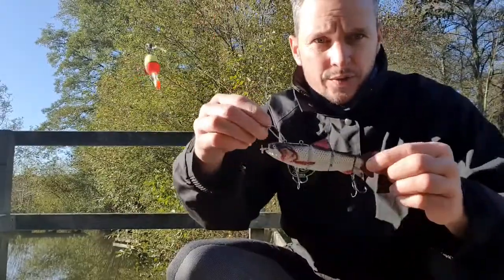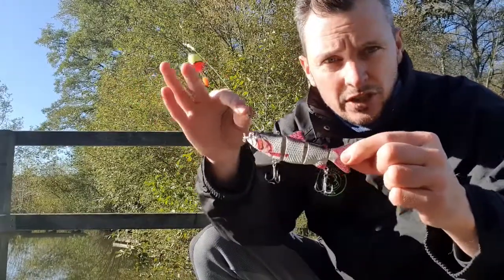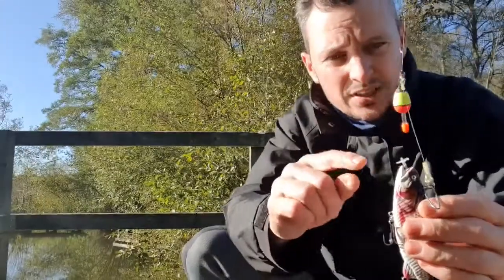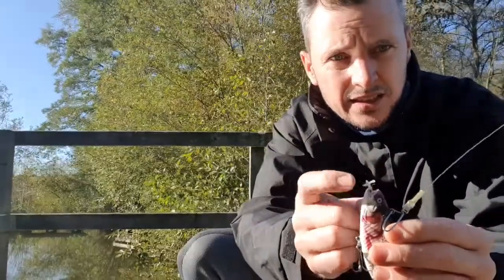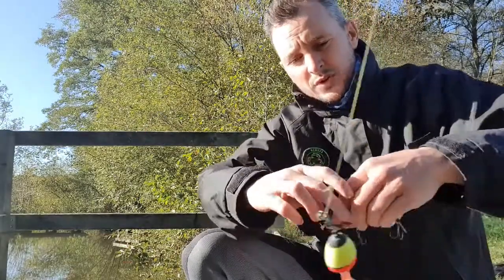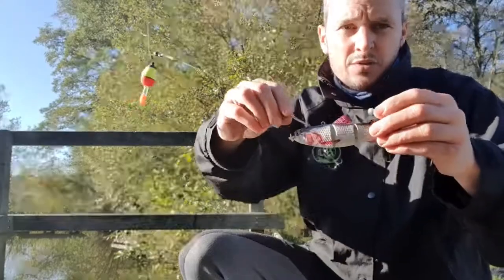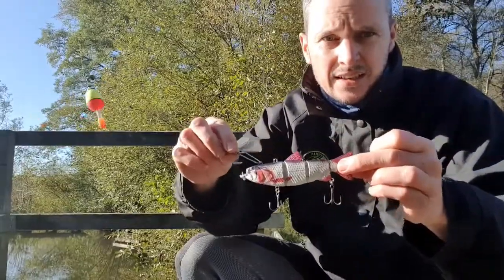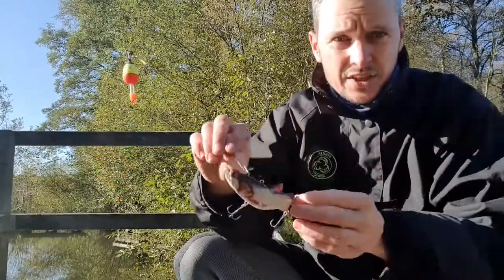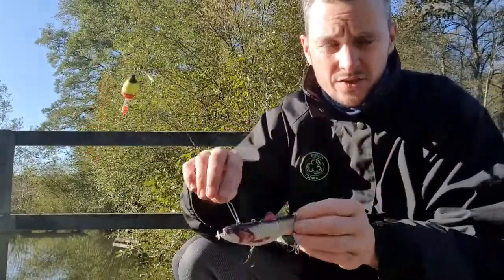It is an electronic lure. Looks like a little roach kind of swim bait, and it has on the front a little propeller. Inside that is a little motor which drives the propeller, and as soon as it goes in the water it buzzes, stops, buzzes, stops — water activated.